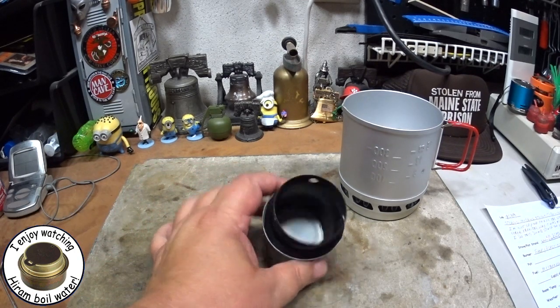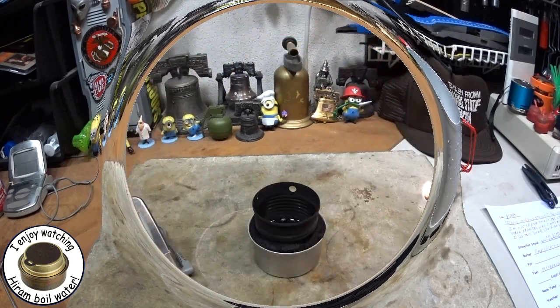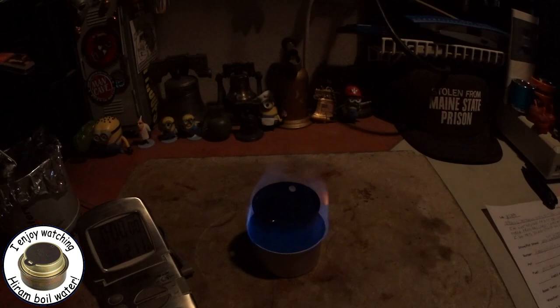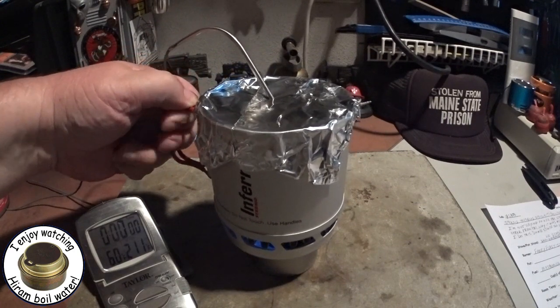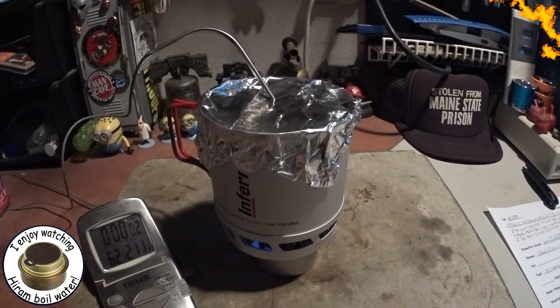You have to decide what you want to do ultimately. So let me get some water prepped, get some alcohol in here, and I'll be back for a boil test. Okay, the water's at 60 degrees. Let me get this going quick before I lose that point. Okay, that's lit. Let me put this on and try to get it in the middle. There we go. Let's see how long this takes.